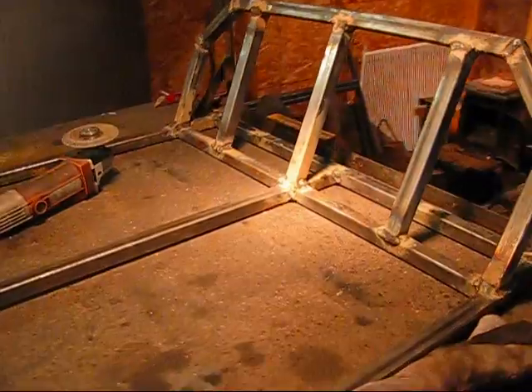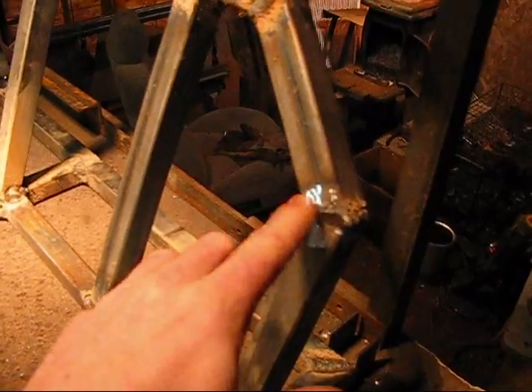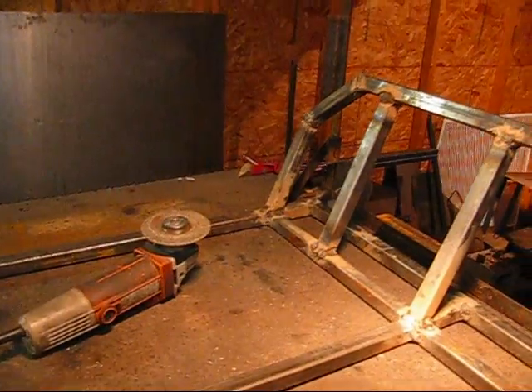Well, while it's blowing snow outside I'm going to stay nestled and cozy in my shop here. It's not cold enough for me to start a fire, so I'm not even going to worry about that. But what I am going to do is start grinding on here, because this is where the connection is going to be for that upper part of the frame. I'm going to grind those down and then measure this all out, set it up, and start to tack.